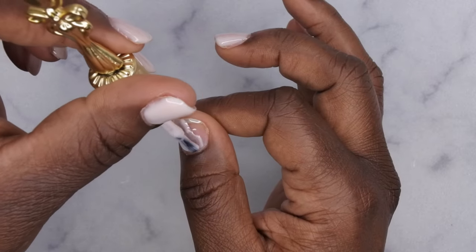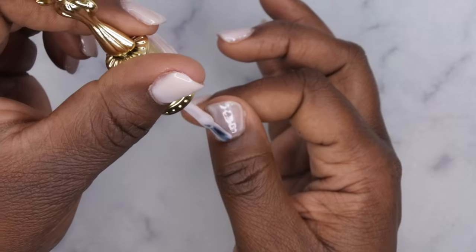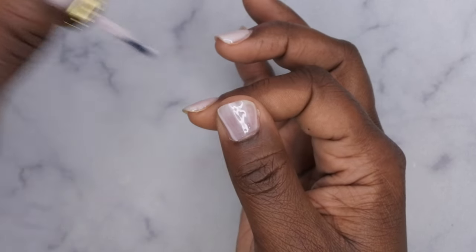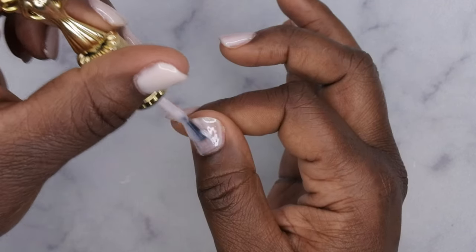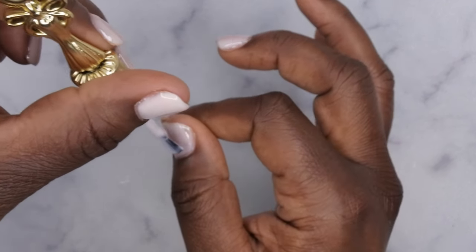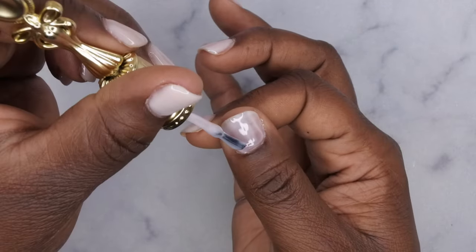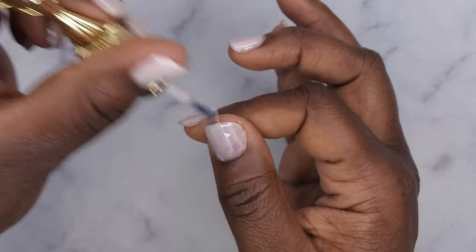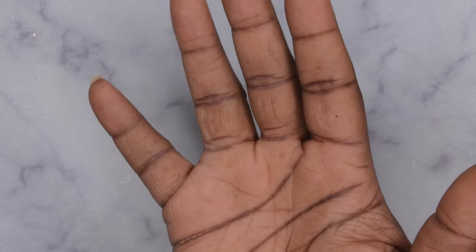I decided to do my thumb as well since I was in a rush. You'll see I flip my hand over every so often just to keep the gel level, because when you're doing your thumb the gel starts to move on the other fingers. You've got to move pretty quickly with gel manis like this. I normally cure my thumb separately, but I was pressed for time — flip for 10 seconds then cure for 60 seconds.